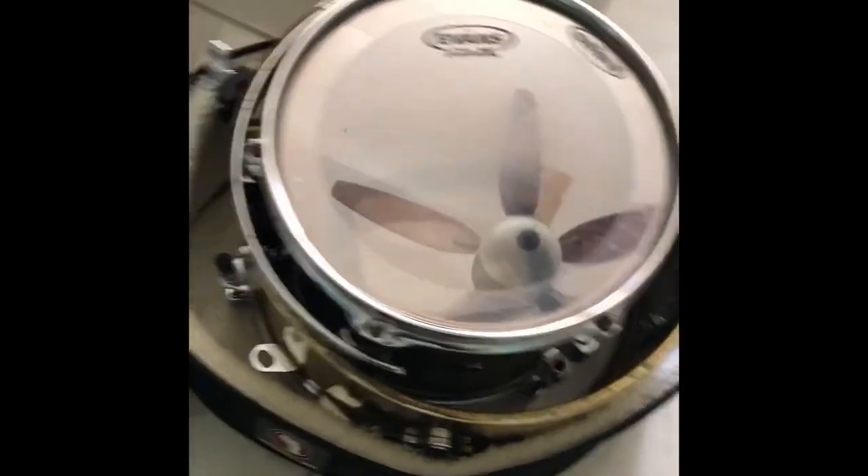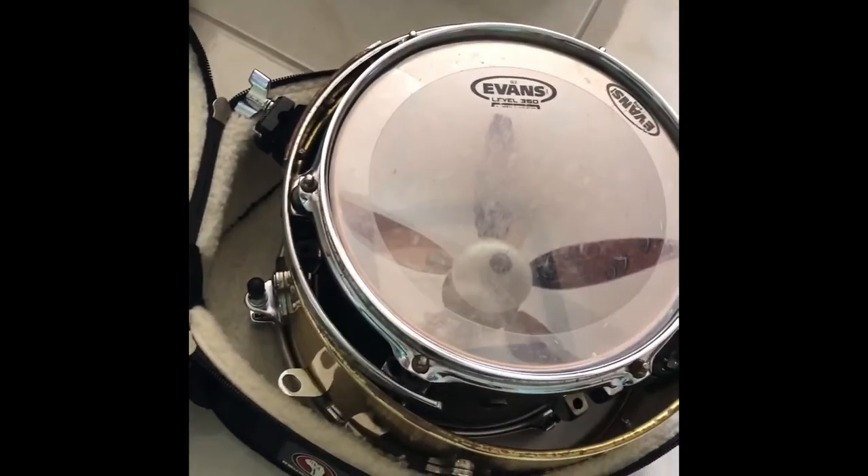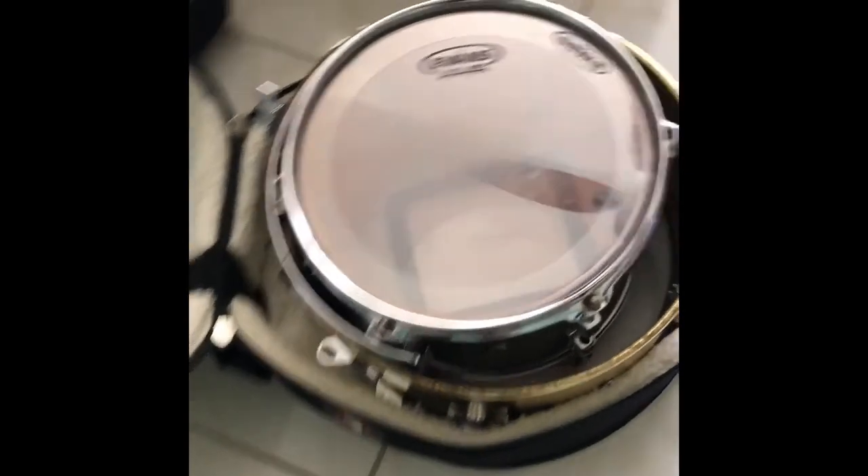I'm also carrying on the plane this case, which has my timbale with my 10-inch tom inside of it. And there you have it — a drum set going on a plane.